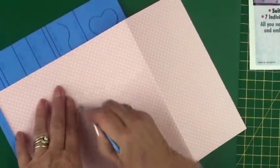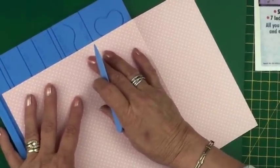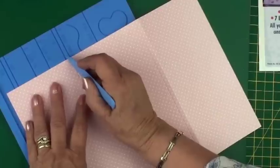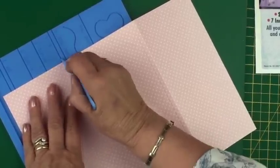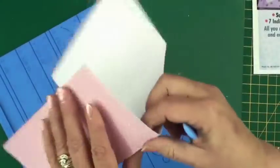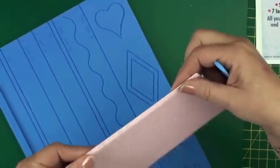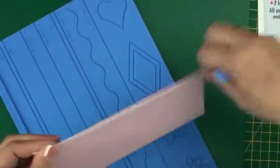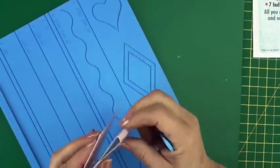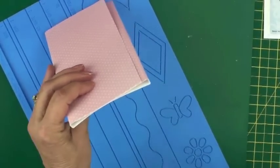There is the original score line. Move it over to the right-hand channel, make sure that it's straight, and then score down the original channel again. That will give you another score line to fold, and once you've creased that with your bone folder you will have a little pocket with a flat top and a flat bottom.